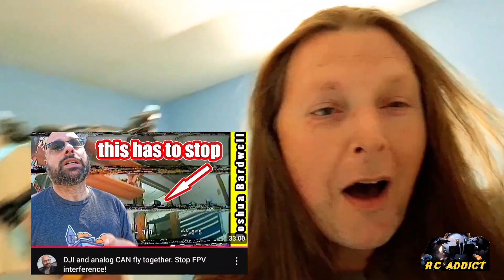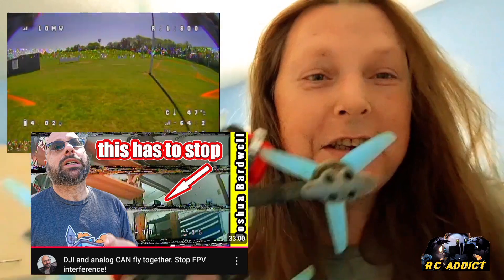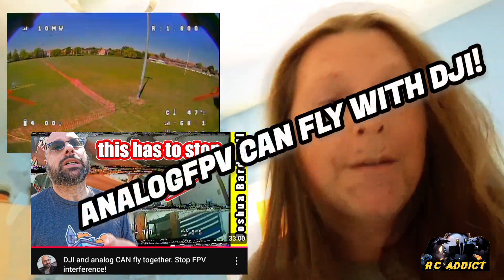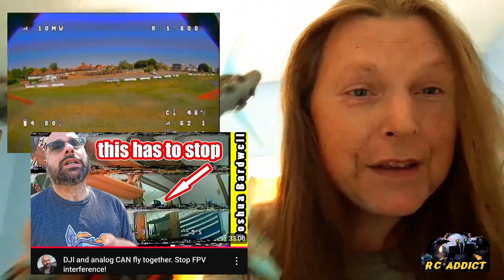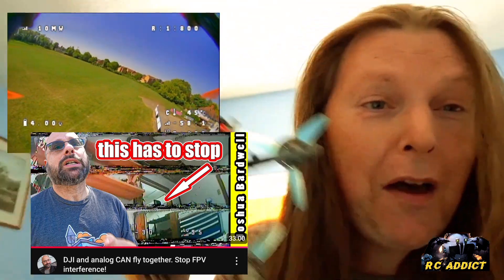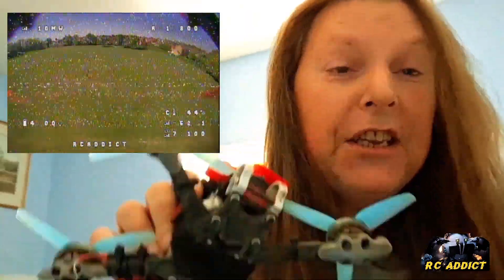Now, Joshua Bardwell, I was calling you all the names under the sun after this video. And I was probably calling a lot of other people all the names under the sun too, because I believed that Analog could not fly with DJI. I'll show you me getting knocked out of the sky. So I owe you a big apology. I know I left comments — they weren't nasty, but they were saying no, it just doesn't happen, it does not work.